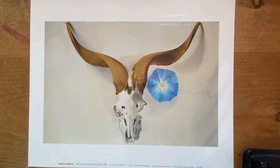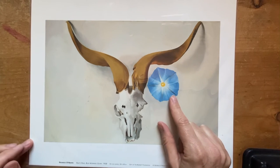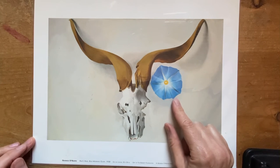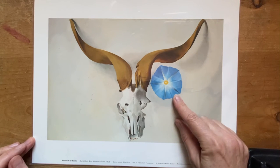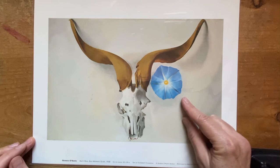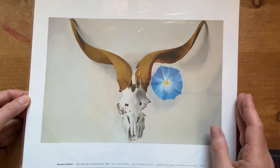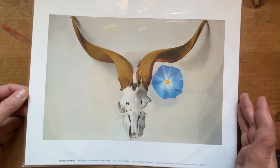In this video we're going to create an animal skull with horns and a flower inspired by the artist Georgia O'Keeffe. What you're looking at right now is one of Georgia O'Keeffe's works of art, Ram's Head with a Blue Morning Glory from 1938. The artwork is oil on canvas and this is a reproduction of it that I purchased when I went to the Georgia O'Keeffe Museum in Santa Fe, New Mexico.